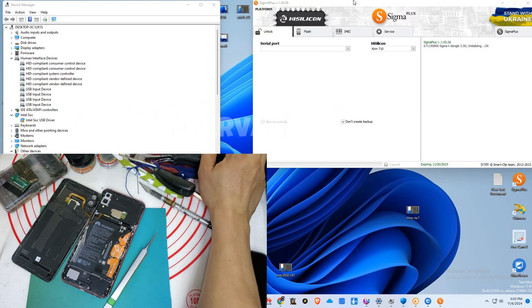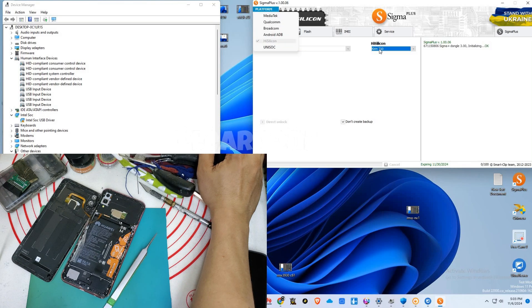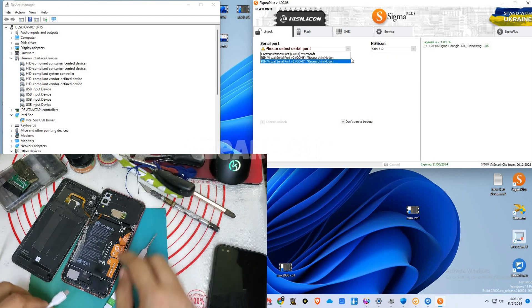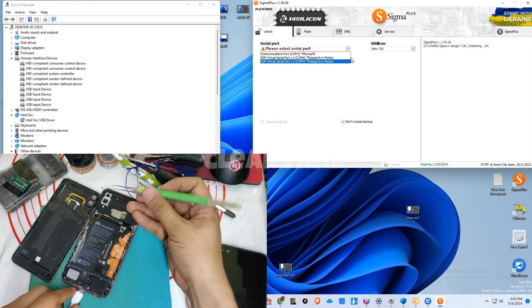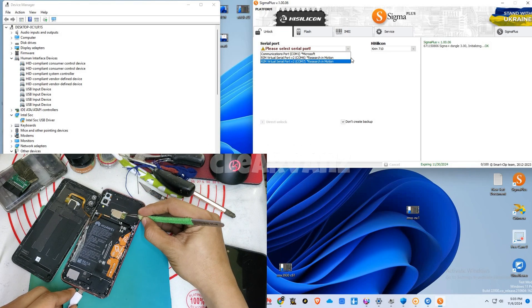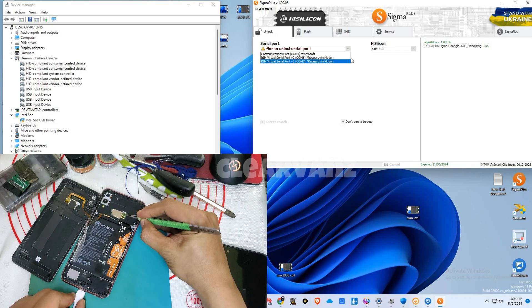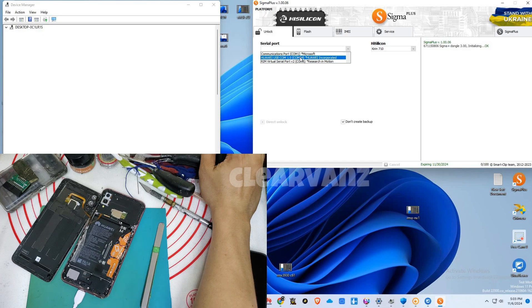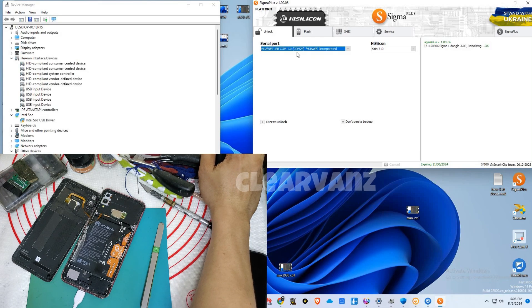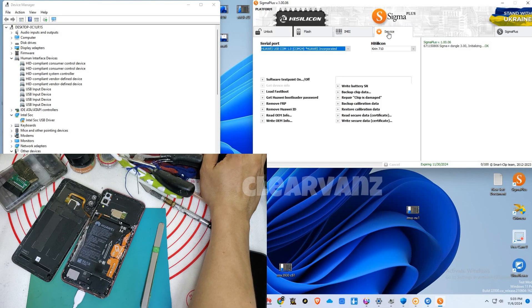Then we're gonna open our tool, which is Sigma Plus, and then choose platform Hi-Silicon. In Hi-Silicon, you also choose Kirin 710. Then we're gonna test-point our Honor 10 Light so that the serial port will be detected. When you see the Huawei USB COM in the serial port, you choose it.